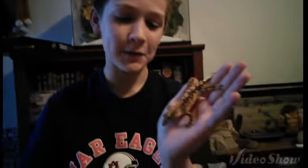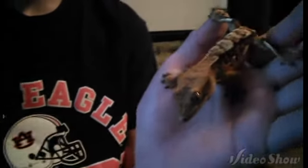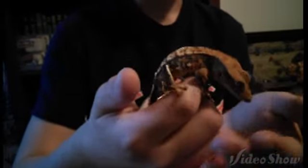Hi everybody, this is Crunchy Echoes. Today I'll be making my February Reptile Room. To start off, this is my Crested Gecko, Frito. I have just determined that Frito is a girl, about last month. Frito is an extreme harlequin.